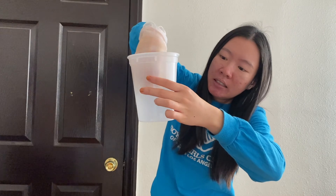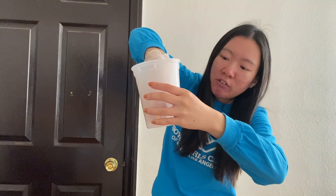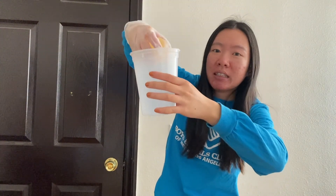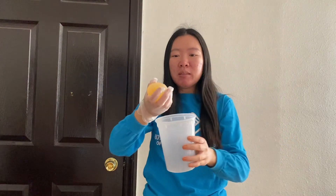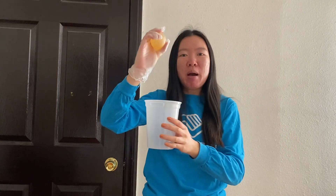Let's test it out. The egg bounced a little bit in the container — this means that our egg became bouncy!